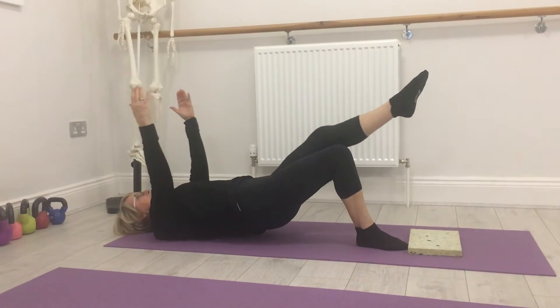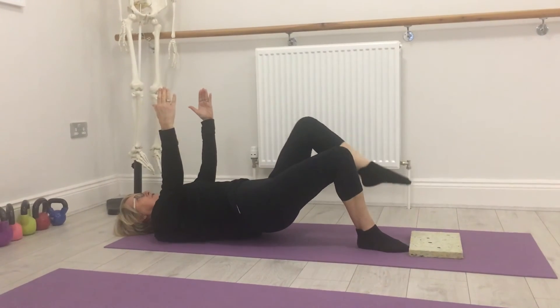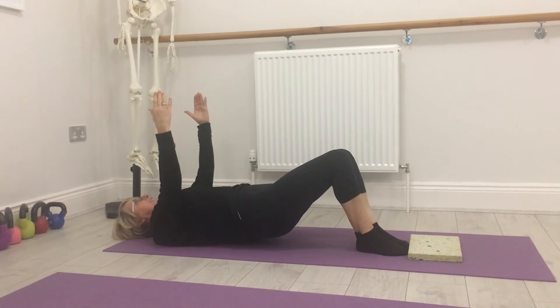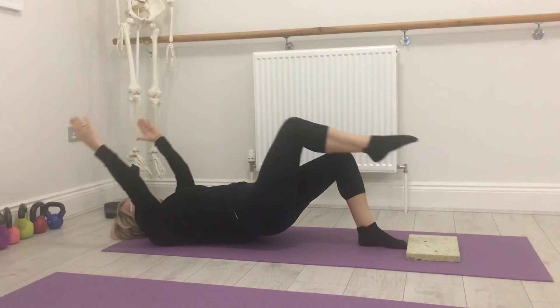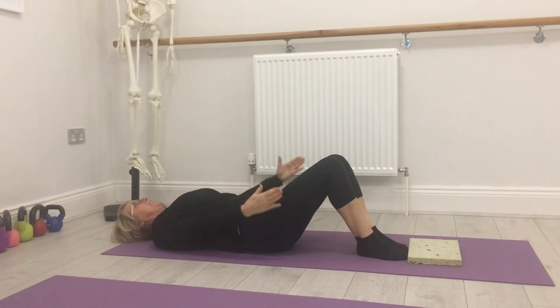Relax the shoulders down, take the leg away and the arms away, keep the pelvis still. Take the foot down and put it against the block, then lift the other one up, leg away, arms back up, foot back down and then we come back down.